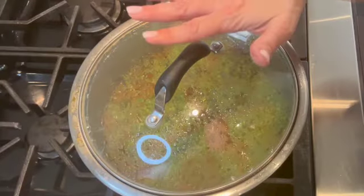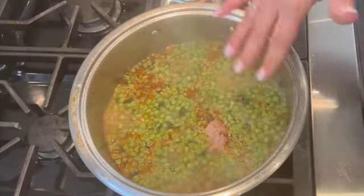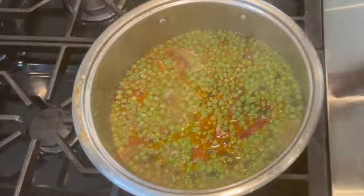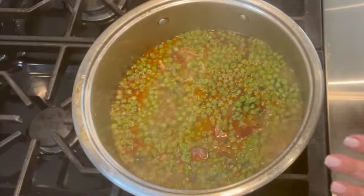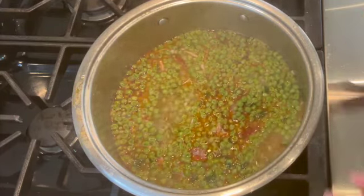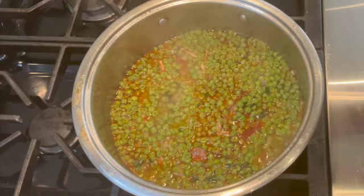It's been about five to six minutes with the peas and chorizo cooking together. I'm mixing it up — it's perfect. At this point I'm going to turn off the heat and plate my peas with chicken and chorizo. It's ready to be served.